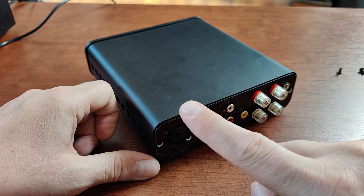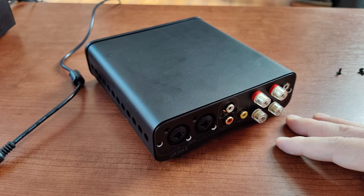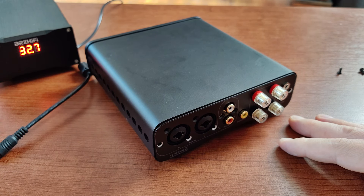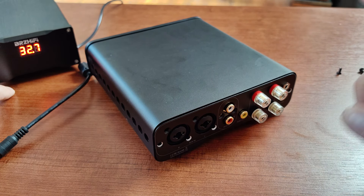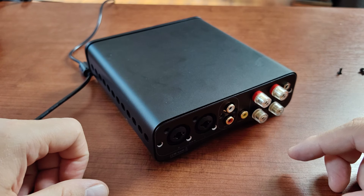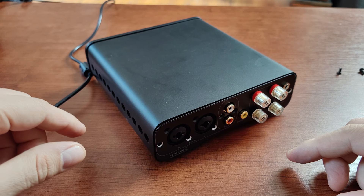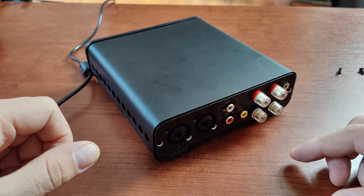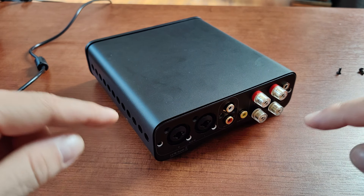I recommend using this amp with a linear power supply. Yes, it gives a bit lower output power than a switching supply, but it provides very clean and stable voltage for the amplifier, which means very clean, detailed sound with a very nice black background. I hope you enjoyed the video. If I forgot to cover something, just ask in the comments and I'll try to answer everything I can. Have a nice day and see you in one of my next videos.